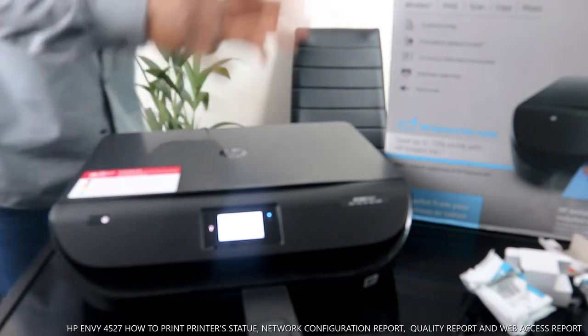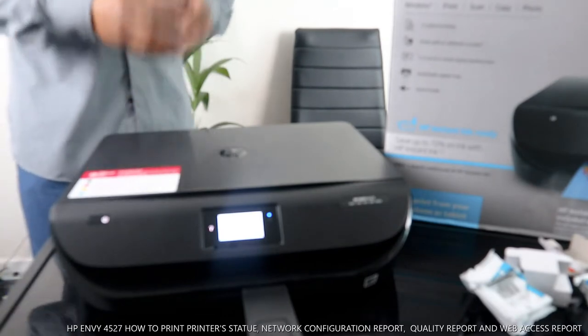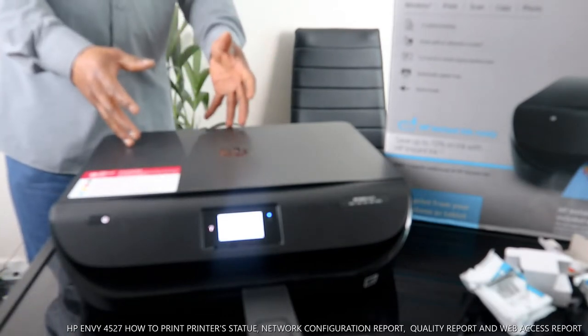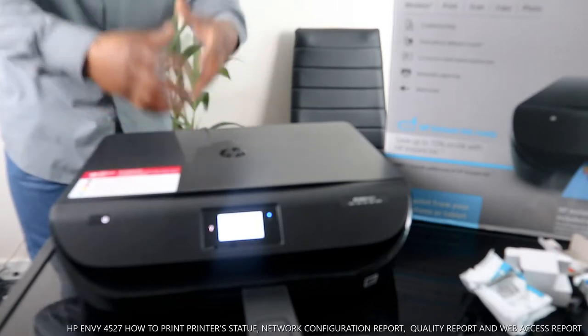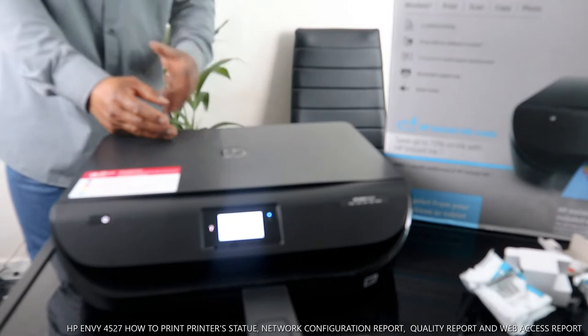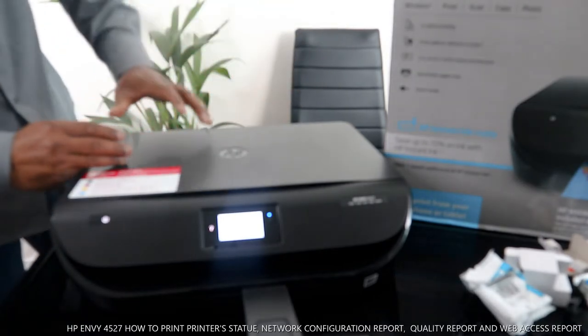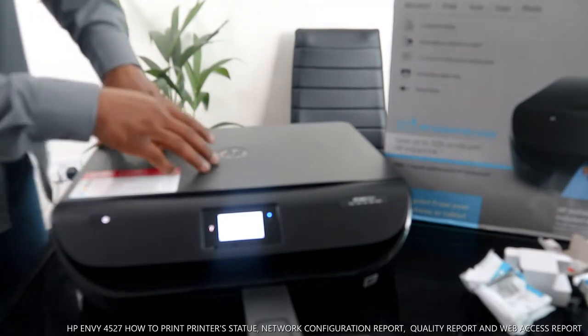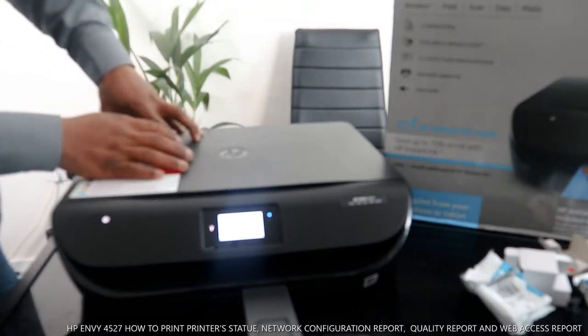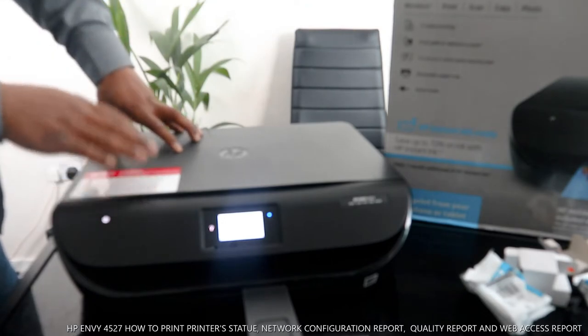This is the HP DeskJet 4527. This printer is a multifunctional printer — you can copy, scan, and print from it. This printer uses 302 ink cartridges. It's a home versatile printer with complete mobile print and photo printing capability, and it supports two-sided printing.